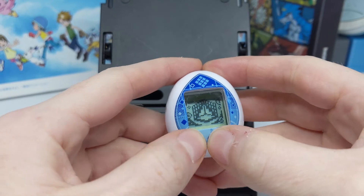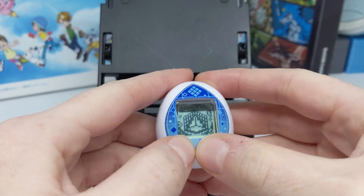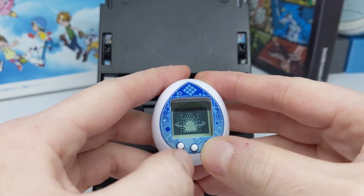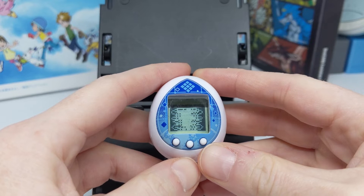Apparently the answer to reset it was hold C and then press A, and I've got it on mute.